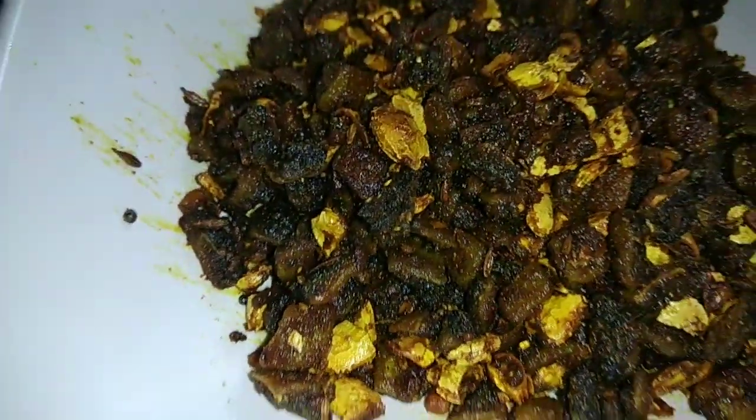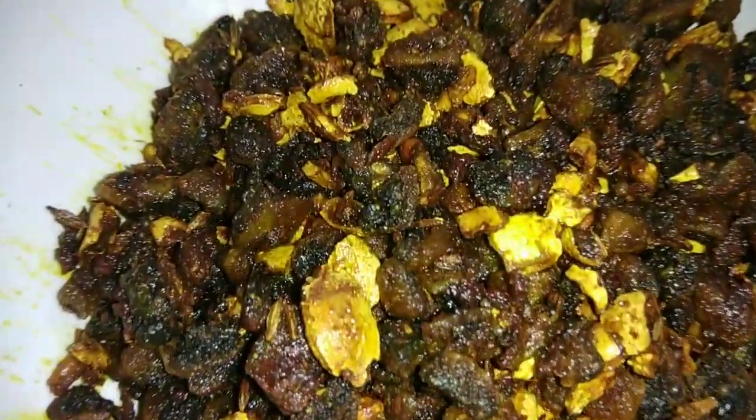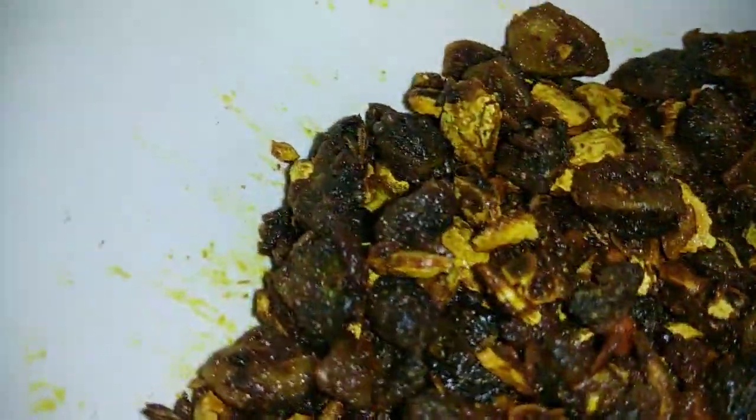Hello friends, welcome to The Chennai Koottanjuru. I'm going to show you the recipe of pannir pavakka fry.